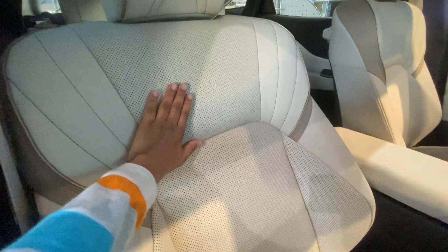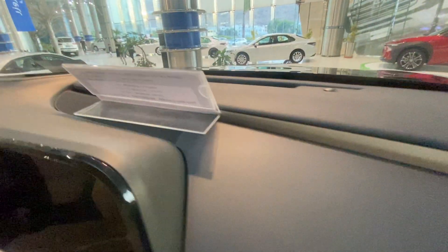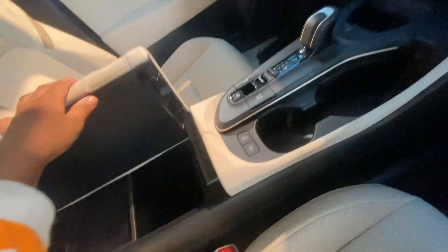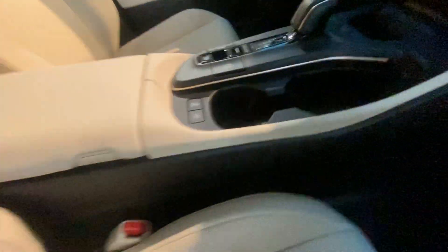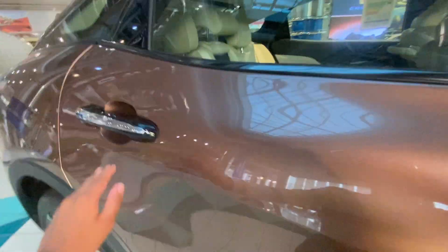These are the leather seats — very stylish. This is the end of the dashboard, the screen, and the gearbox. There's some storage space here, a cup holder, and a seat belt. It's very stylish, this car, isn't it guys?